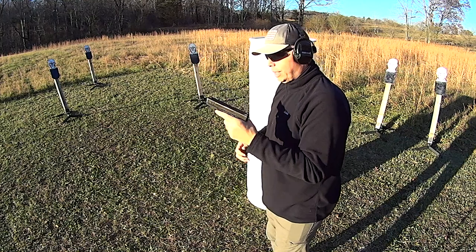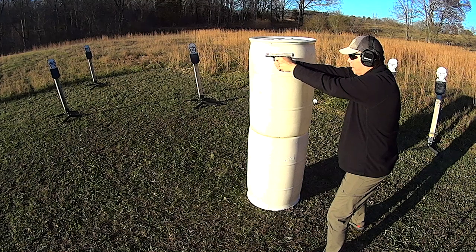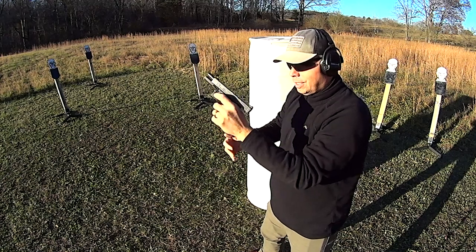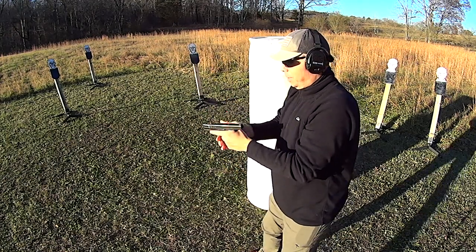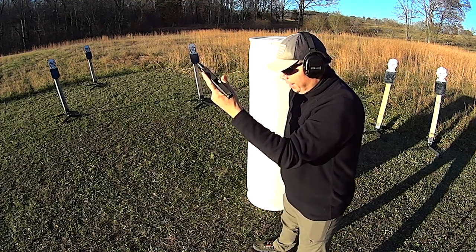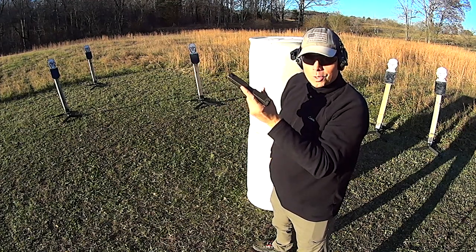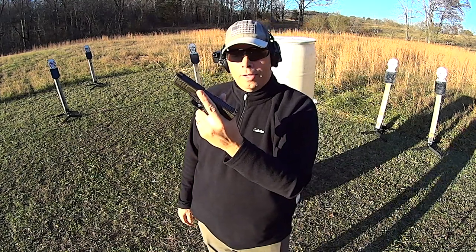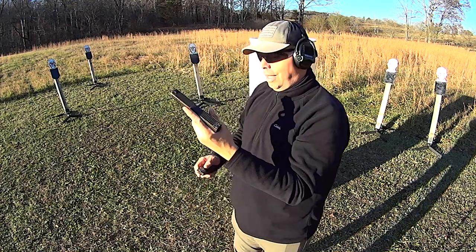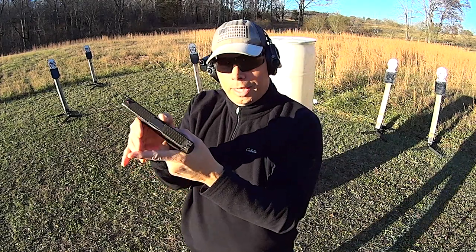When the gun goes empty, now my trigger finger goes to the mag catch, mag comes out — and you guys have seen me do it, it's basically that. Mag goes empty, next mag comes up and in, and it just goes home. Why? Because my index finger, which was previously busy doing this, automatically positions here, and when the next mag is introduced to the gun, the slide goes home automatically and there's one in the chamber.